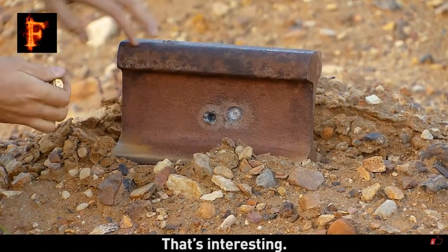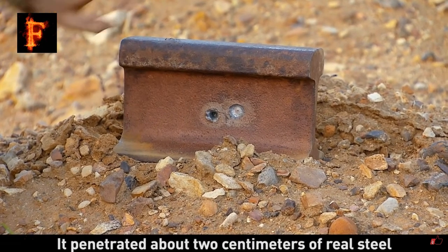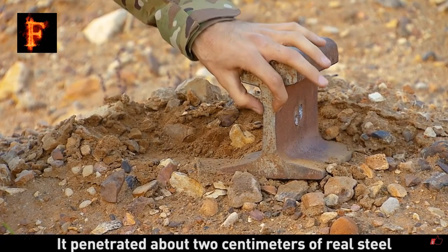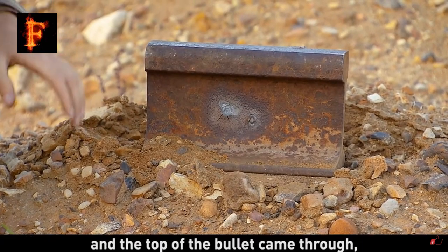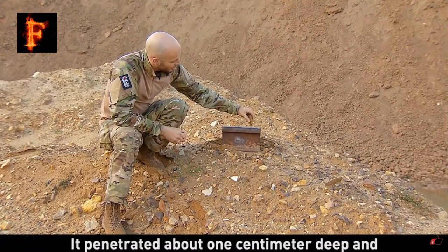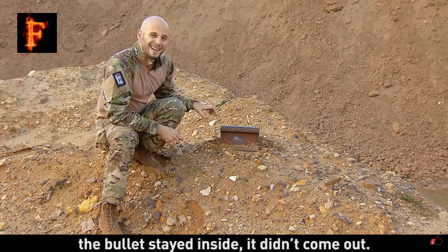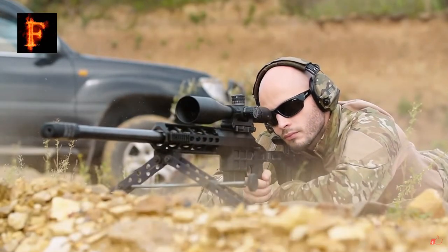That's interesting, but what I liked is that our armor-piercing bullet came through. It penetrated about two centimeters of real steel and the top of the bullet came through, but the core of it stayed inside. And talking about the top of it — it came about a centimeter deep and the bullet stayed inside, it didn't come out.